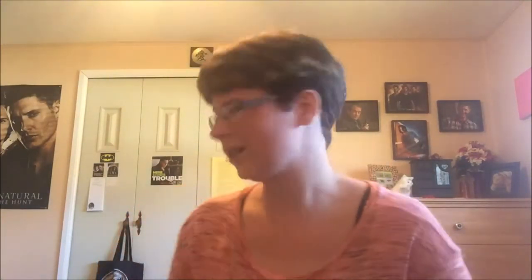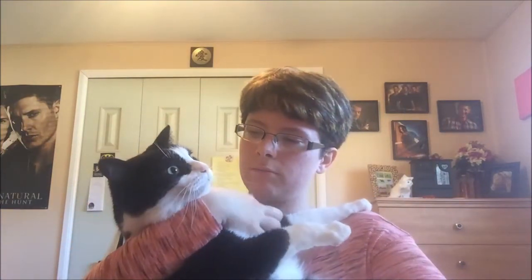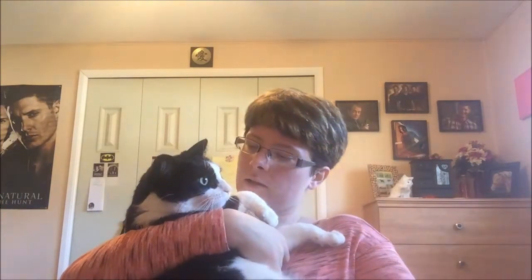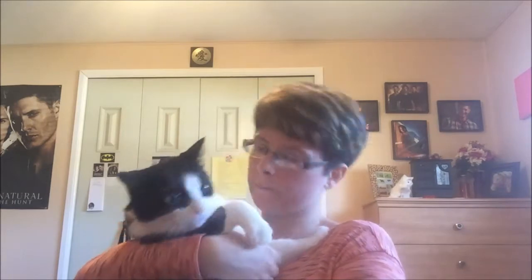Before I get started, I want to show you guys my other stitching buddy, who's now awake because my mom's in the house. This is the big one — guys, you have no idea how big she is. She's a heavy girl. This is Faith — she's the newest addition to our household and I think she's going to be two this summer. She doesn't very much like being held, if you can't tell.